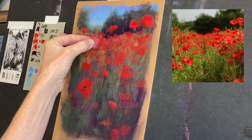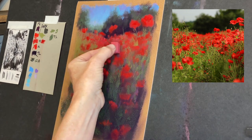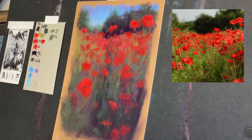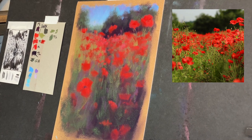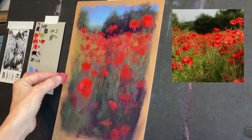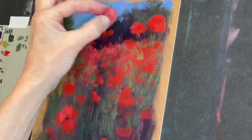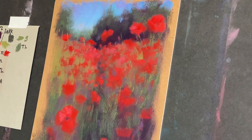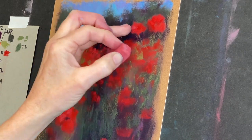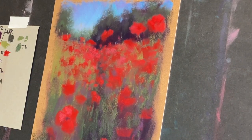Now you can see this is an even lighter and a little bit cooler red that I'm just gently layering on some of the tops of the poppies — it's really giving some color interest. Let me zoom in a little bit so you can see this more clearly. You can see I'm just giving little hints of that cooler red just here and there — it's a little bit lighter in value and a tad cooler in color temperature, and I just sort of liked it.